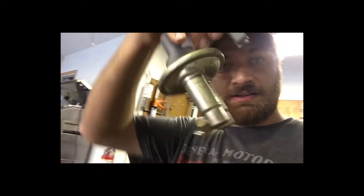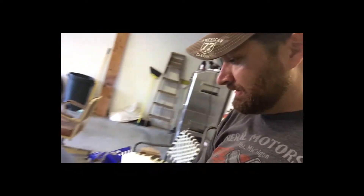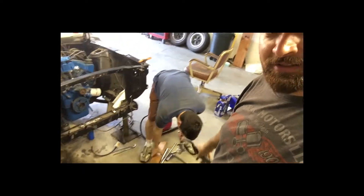We tried priming the fuel pump and nothing happened. I think the diaphragm inside dried out from it sitting for the last 40 years. Brady's got a new one and we're going to install it and see if we can get some gas to it.